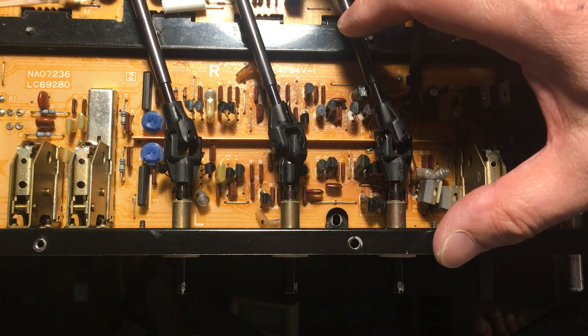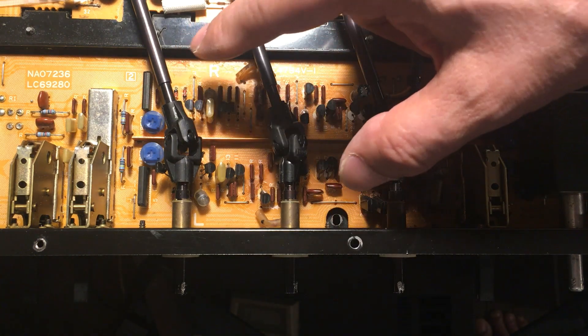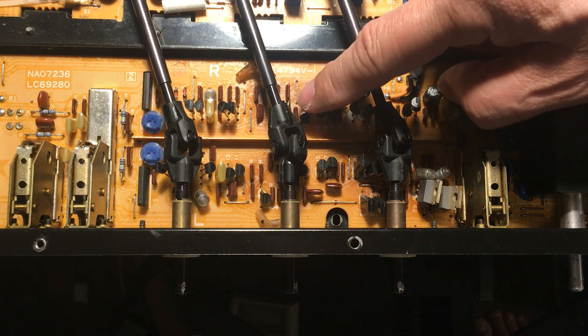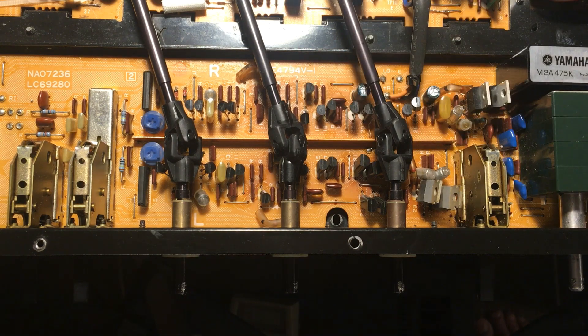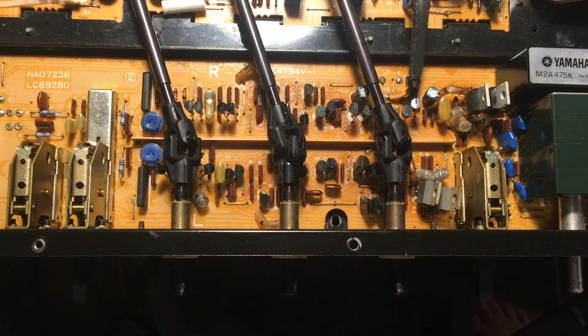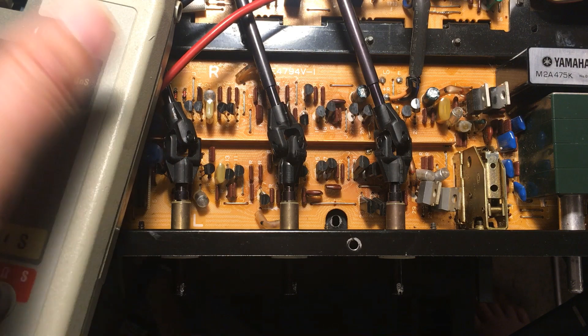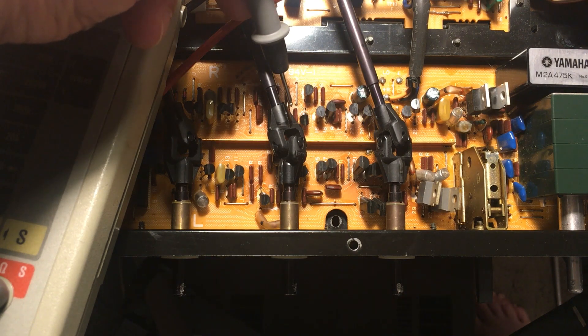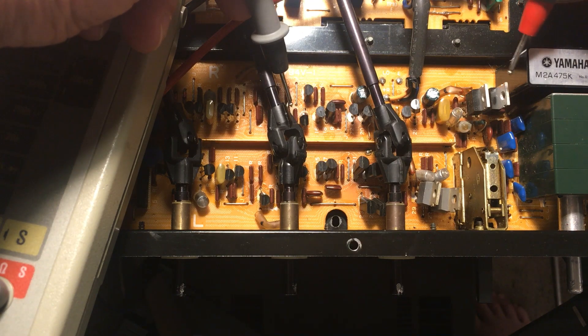I believe this PCB board has been fixed before, and the one who did the repair put the zener on the wrong side and the diode on the other side — which is incorrect. I can prove it if you use a meter to test it, because the zener has to connect to C minus voltage here. And this is the collector where the minus voltage is, so you can see it's the correct one.